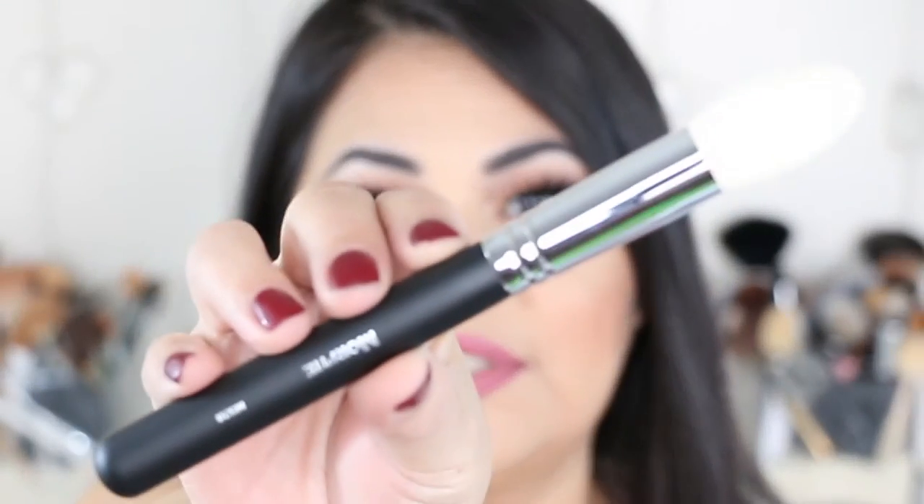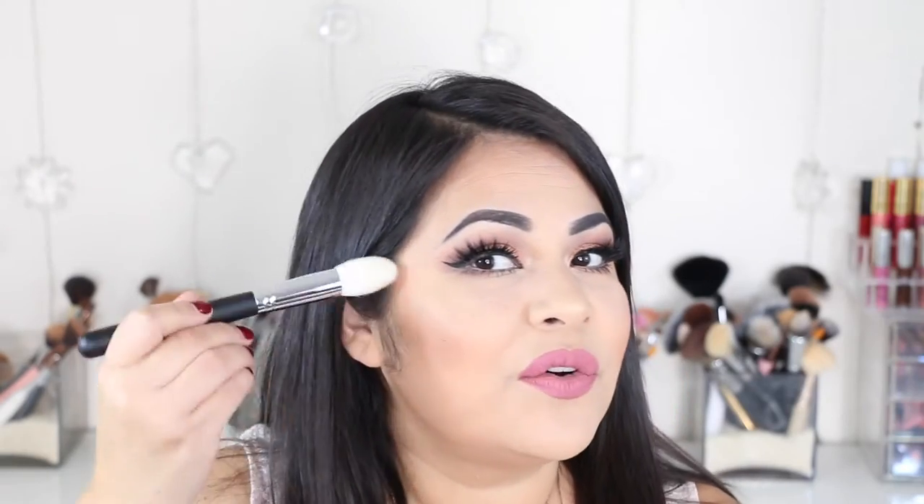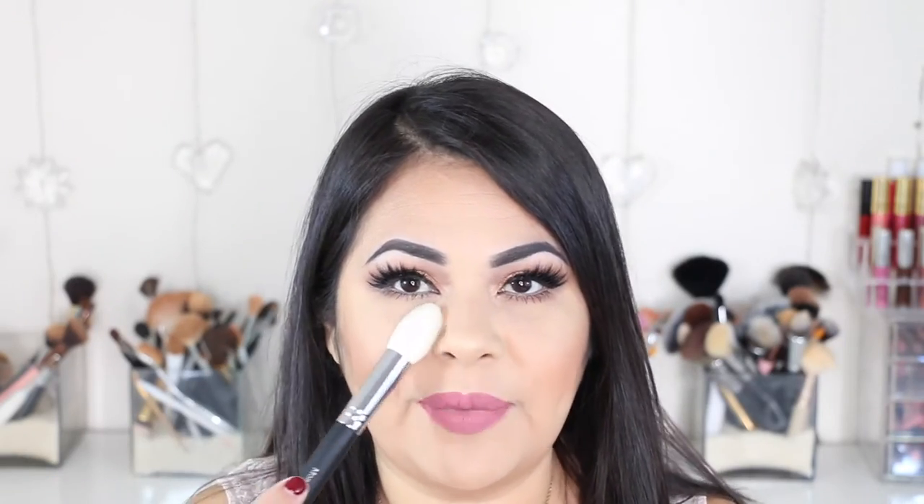The first brush I see is the M28, which looks like this. This is the pointed contour brush and the bristles are made of goat hair. I would use this brush to contour — it's so pointy it makes it easy to be very precise. I would also use this brush to pack powder under my eye and maybe even to highlight my face. This brush has a total value of $12.99.